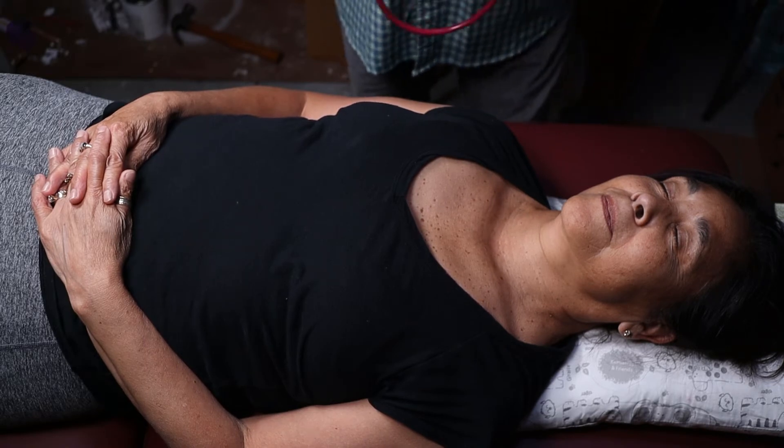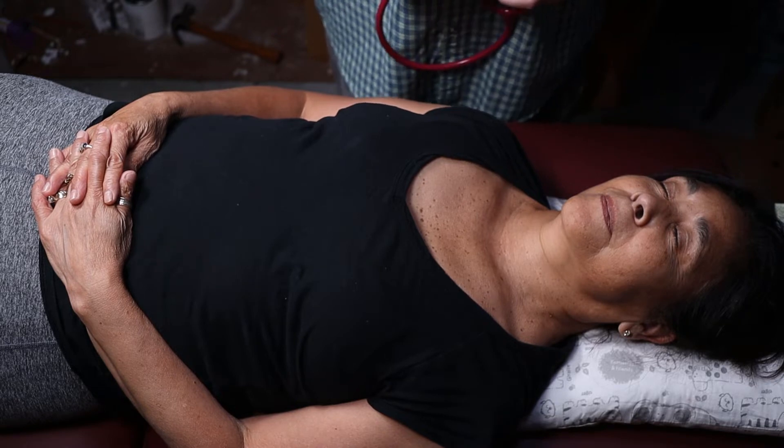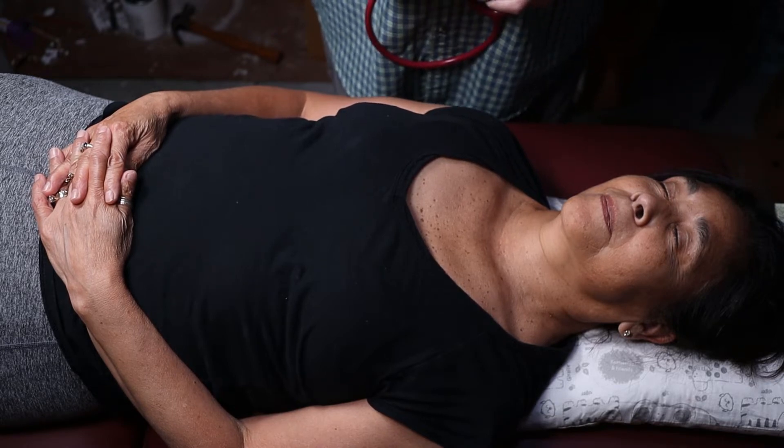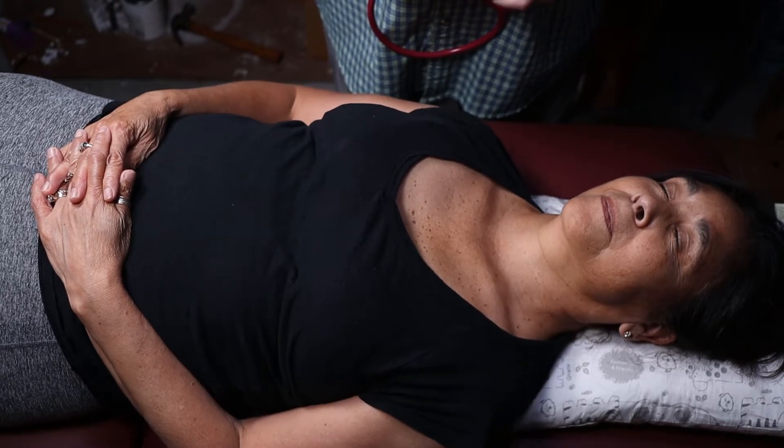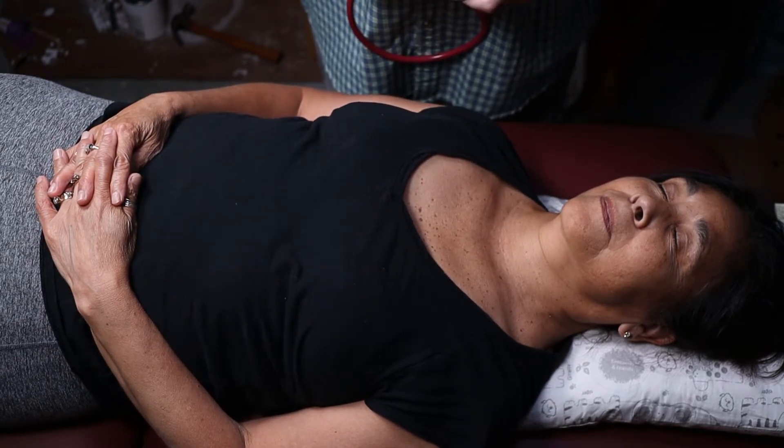Hi guys, Dr. Gillard here. Let's do the cardiac exam. We're week seven, spring of 2020. Make sure you watch the video first — I did a video lecture on this which will explain what I'm doing.